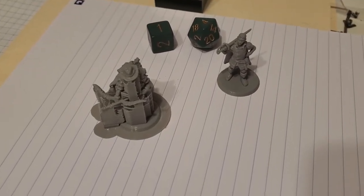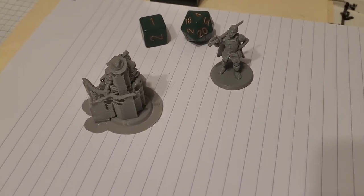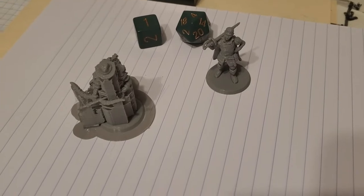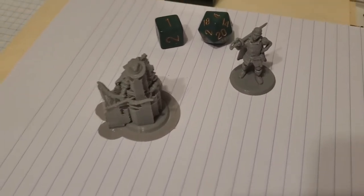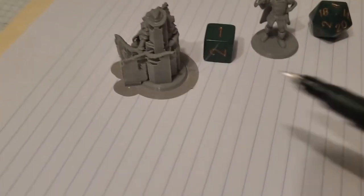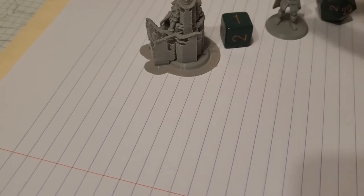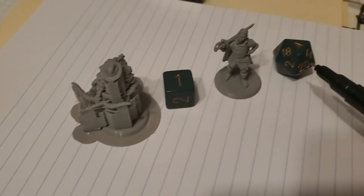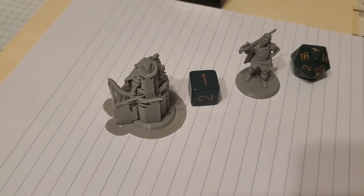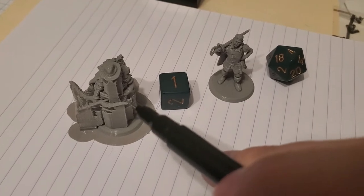I wanted to show you guys what a mini looks like when it comes off the FDM printer and after cleanup. For size comparison, we've got a regular d20 here and a standard d6 here. This one is after cleanup, and this one just came off the printer.